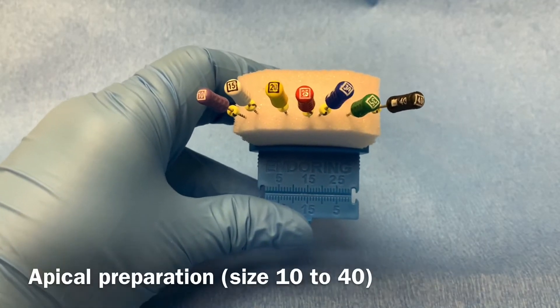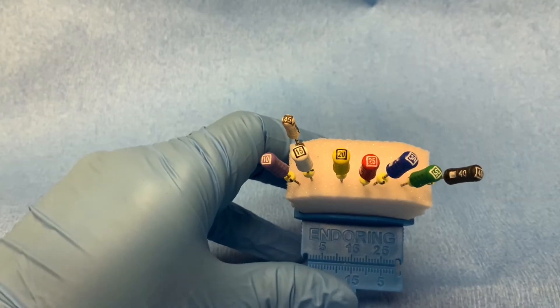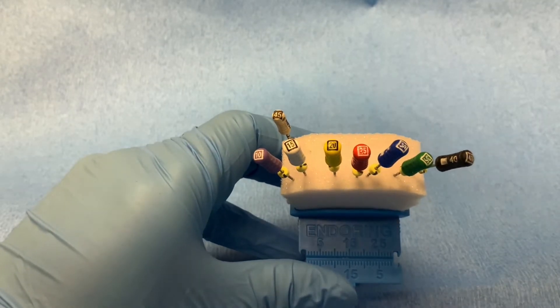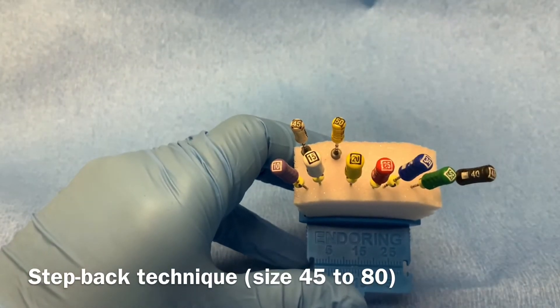First we will do apical preparation of the canal using size 10 to 40 k-files. Then we will clean and shape the remaining portion of the canal using the step-back technique by using larger size k-files, 45 to 80.